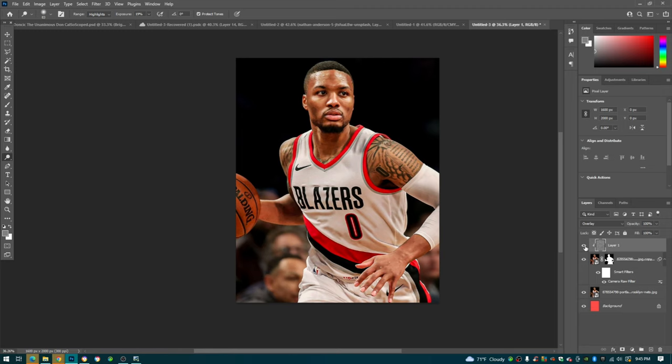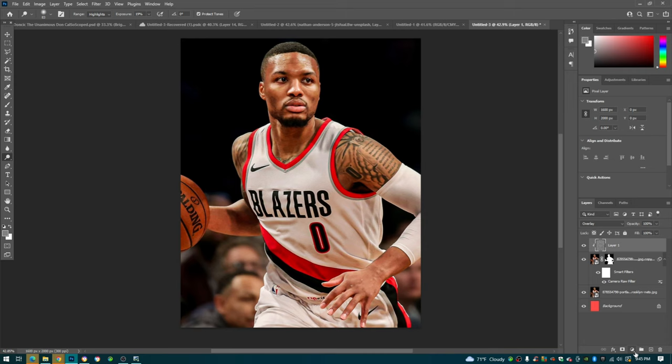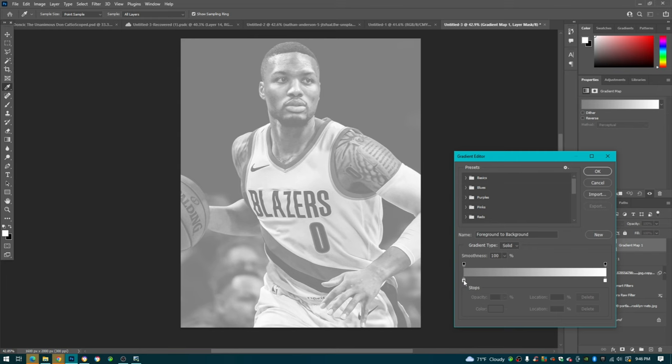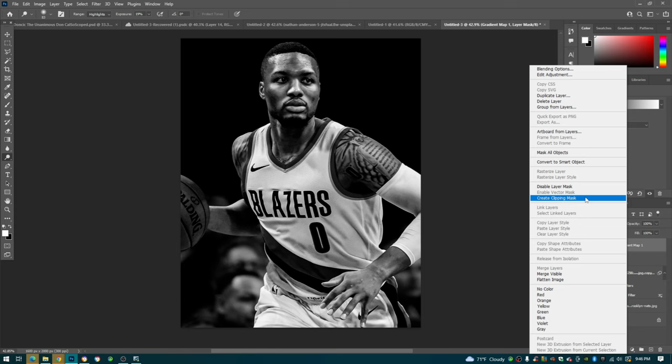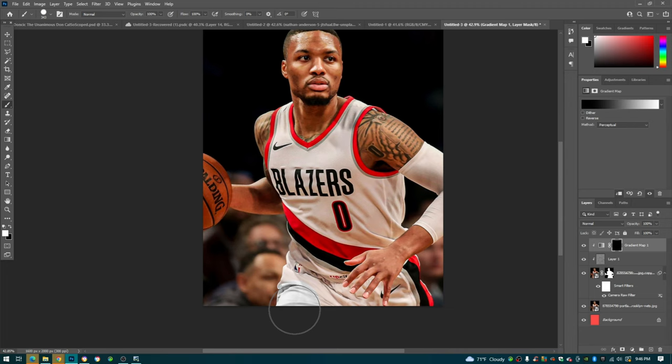The next thing we're going to do is the jersey - you can see if we zoom in we have some greens and other colors in here. We're going to right-click the half-circle gradient map, change the left side shadows to black, making it a black and white gradient map, then clipping mask that again. We'll press Ctrl+I and go to our brush tool with white - painting in the gradient on the jersey.